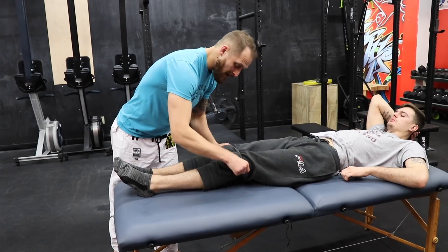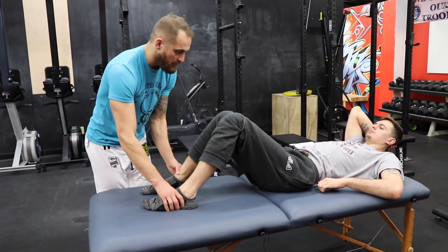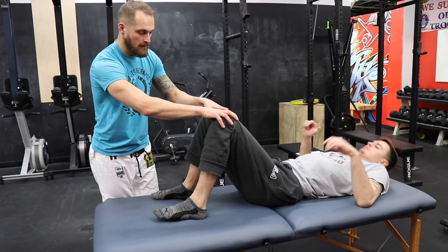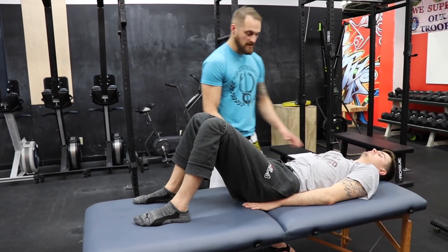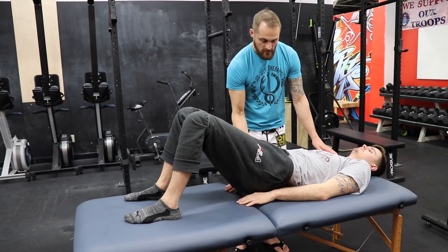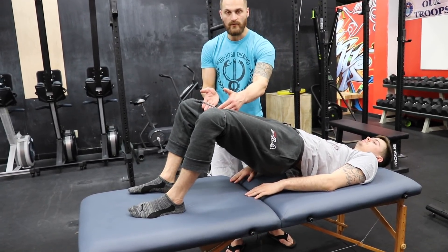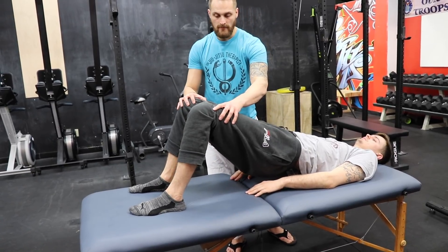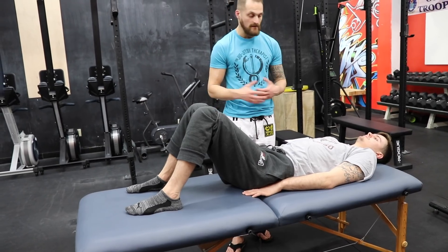Take the band and put it around right above your knees. Legs are going to start about hip width apart — bring them out just to start. Chad, put your hands on your sides. He's going to lift up to where everything's in line, keep that nice straight line, bring the legs out, hold for a count of five, keep the legs up, bring them back together, and then back down. That's one. You want to do about 10 to 15 of those.